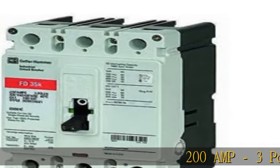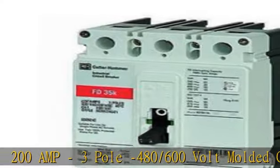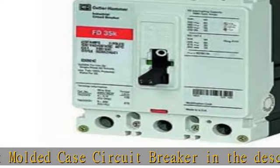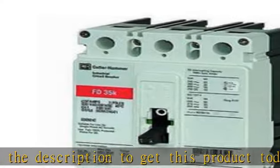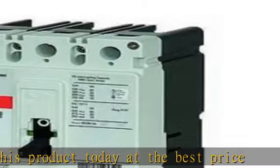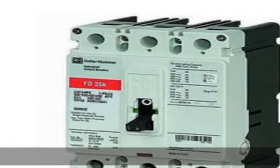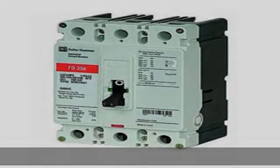200 amp, 3 pole, 480/600 volt molded case circuit breaker. Check the description to get this product today at the best price.